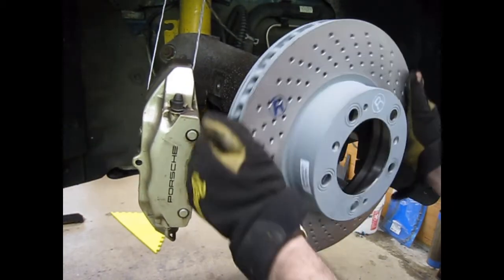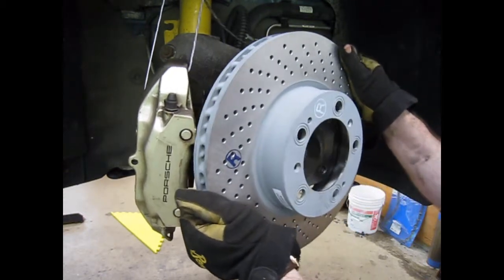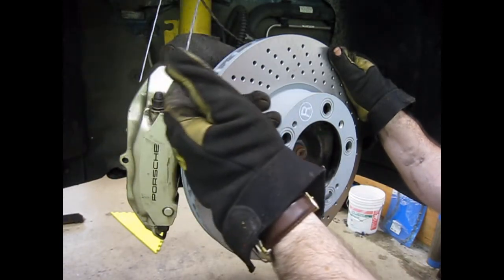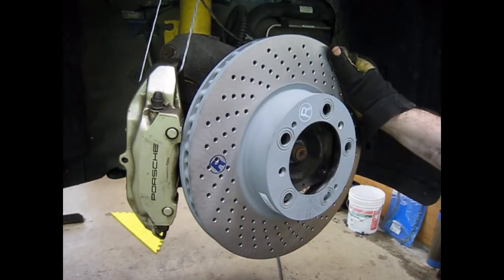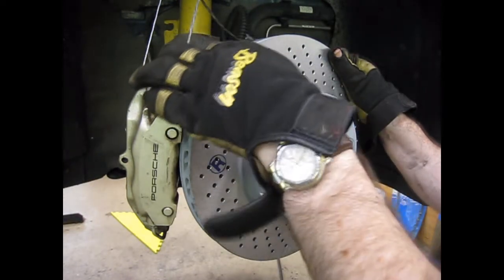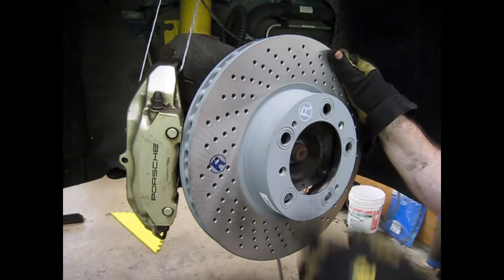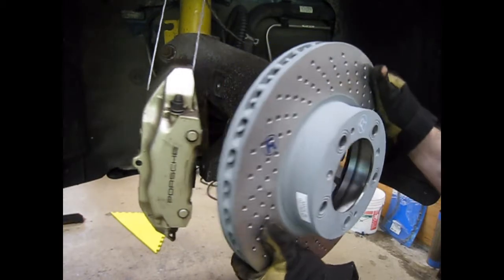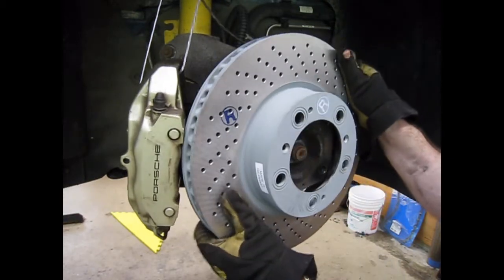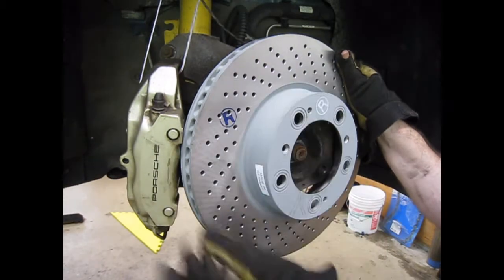As this rotor spins as the car is rolling forward, it's going to help evacuate the air out of the vanes and help keep the brakes cool. If you have it turning the other way, that's actually going to try to scoop air from the outside and you're not going to get proper airflow through the brakes. So you have to make sure that when the wheels turn, those vanes are turning with the rotation of the wheel, not against it.